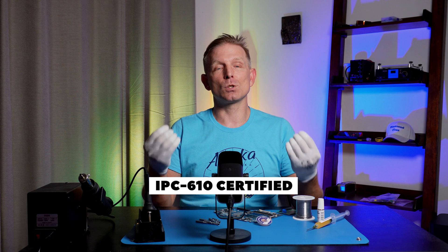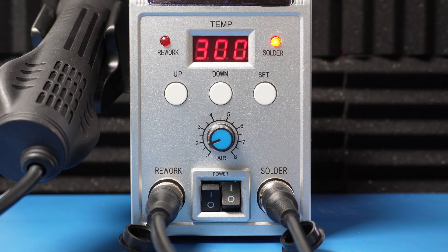Why do I think so? 20 years of experience and IPC-610 specialist certification. If the temperature is set below 310 degrees Celsius, it becomes difficult to heat the joint to the melting point of leaded solder. This increases the time the iron tip stays on the joint, which can cause PCB delamination and component overheating.